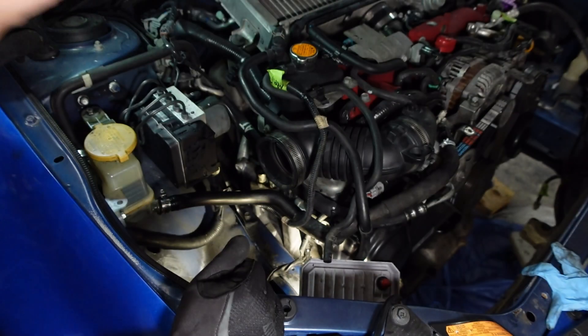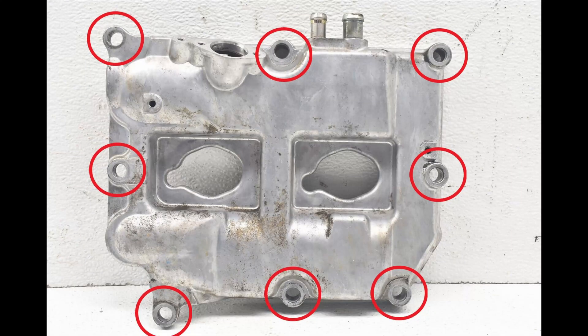Once everything is out of the way, including any hoses, we can start on one side and remove the valve cover bolts.